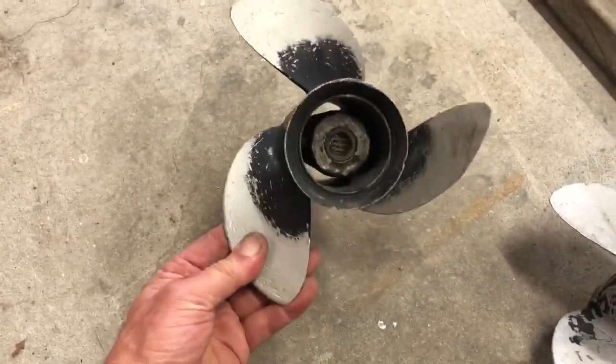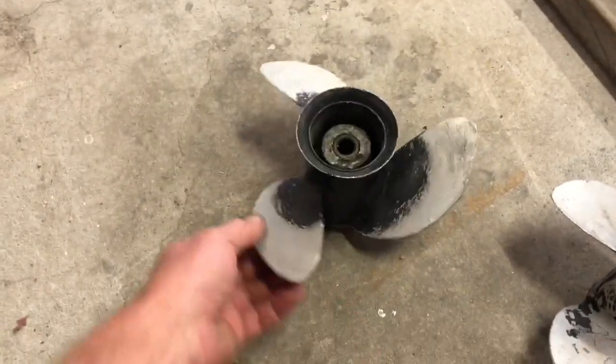We can re-shape them, get all the blades the same size, and balance them.